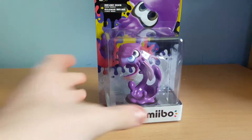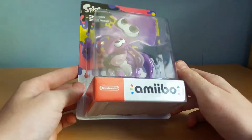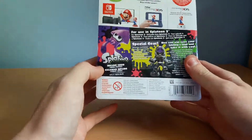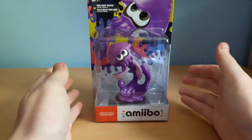So we've got a new Amiibo — why is this bigger than I thought it was? We've got a new Splatoon 2 New Inkling Squid Amiibo, this is new. So let's unbox this.